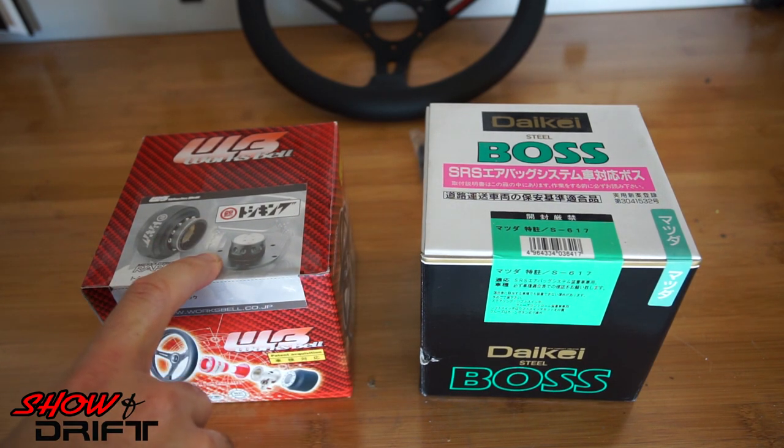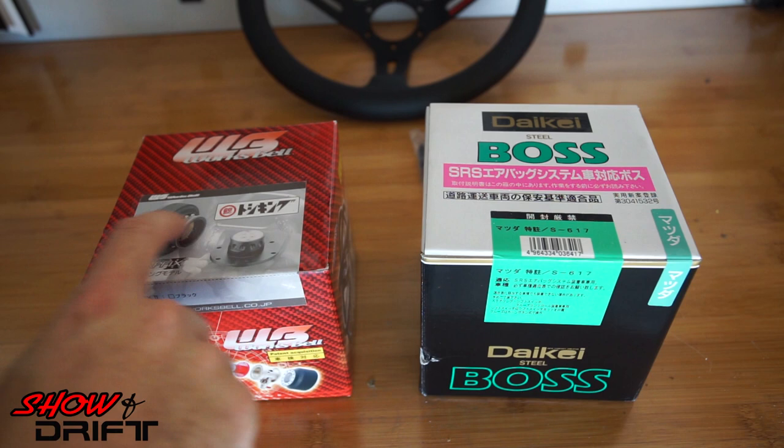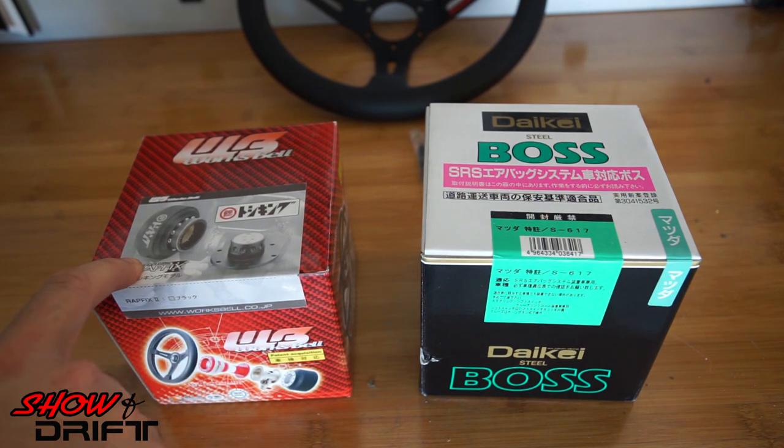This is a special edition WORX BELL based off the D1GP driver Toshiki Yoshioka. In Japanese on the quick release it says 'Toshikin,' which is his nickname.